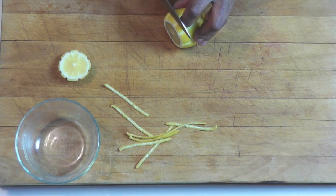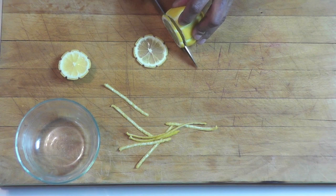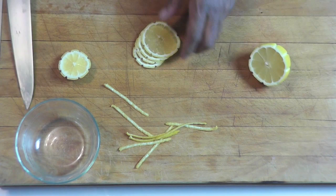Then, very easy, you're going to cut thin slices. Thin slices this way.